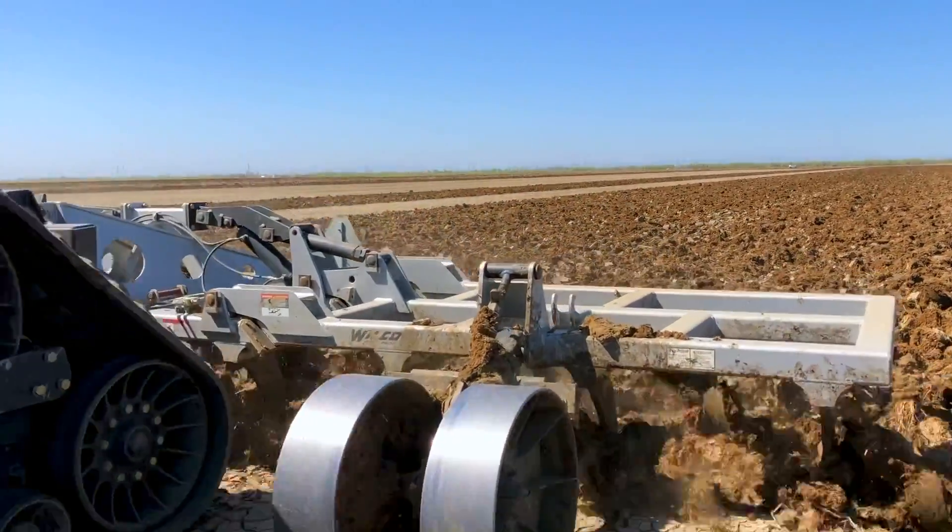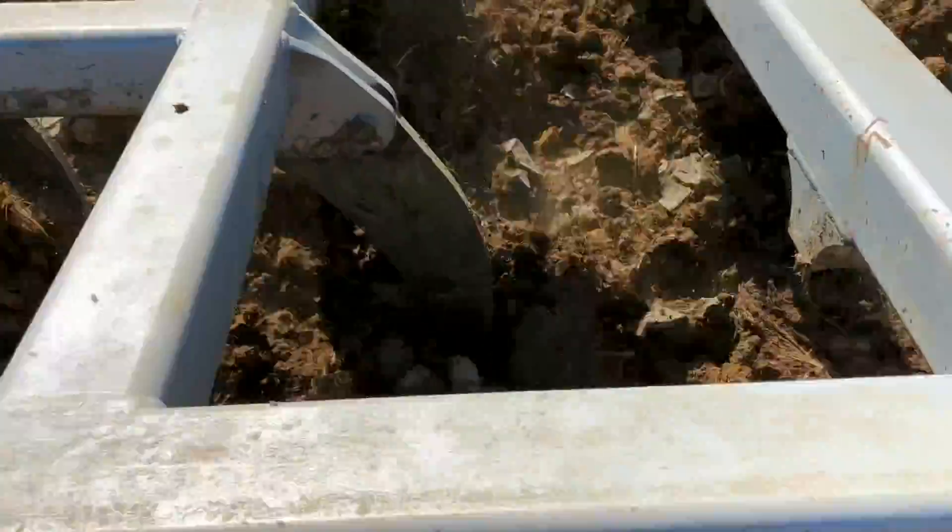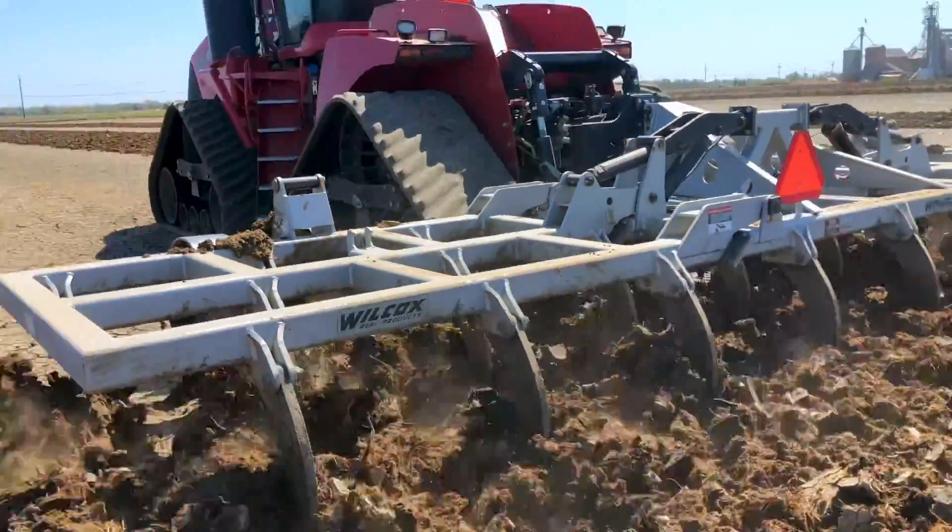We're targeting April 15th to plant our first field. We're probably going to be down about a third of what we normally plant each and every year.